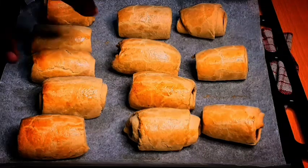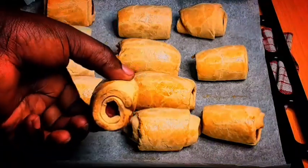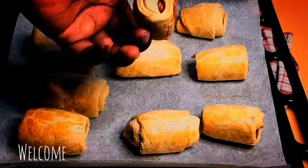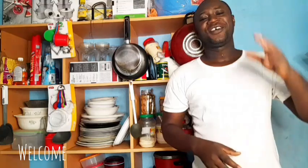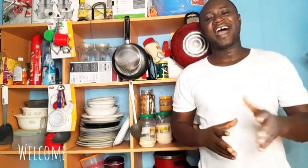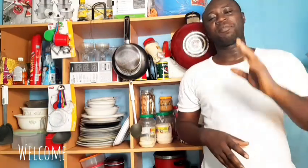The sausage roll came out very nice and beautiful. I tried one and it was amazing. Please, this is easy to make, do try it at home and I know you will enjoy it. Hello wonderful people, welcome to Shabgabi DHL channel. Today we are going to learn how to make flaky chicken sausage roll. I'm going to use few ingredients but I promise you the end results will be marvelous. Come, let's do it together.